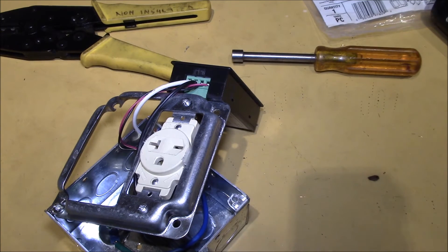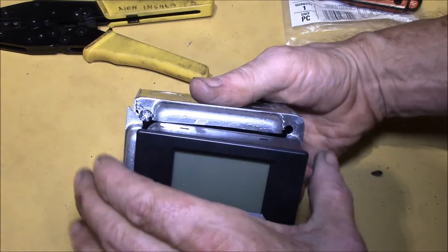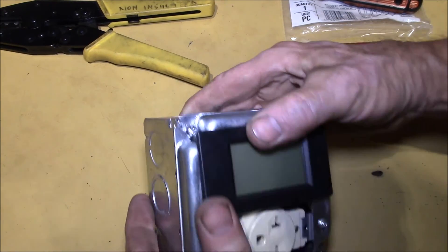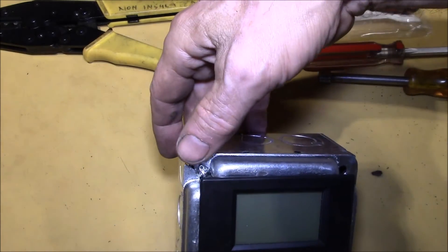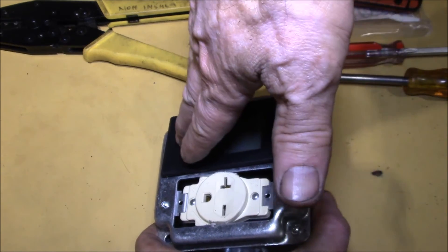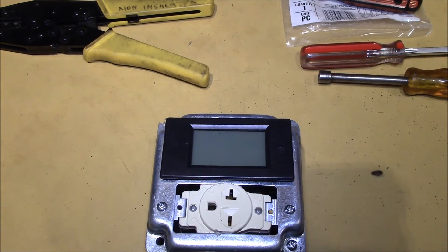One minor fix needed: the top corner interfered with the threaded tab where the screw goes in, so I used my Dremel flex shaft with a flap disc and rounded that corner off slightly until it fits. The meter now pops into place. Having this split case actually makes it a little easier to get the meter in - you can pop the lid apart slightly, put the meter in sideways to get the wires in, which makes it a bit wider for maneuvering. Let me get everything seated and see if this thing works.